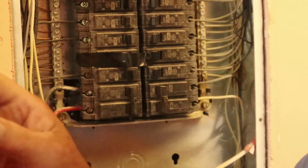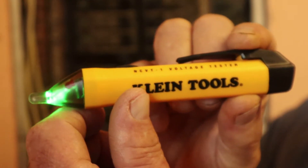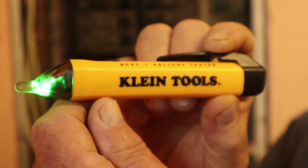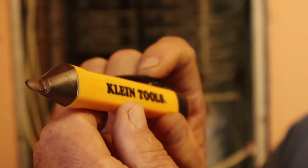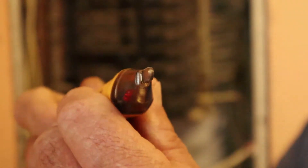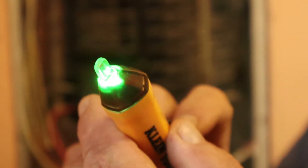I'm going to take this little Klein tool here. It's a pretty handy little gadget — you may want to grab one of these at Home Depot, Lowe's, any store that sells them, or even online. They're around fifteen to twenty dollars at the time of this filming, and you can check your voltage pretty simply with this thing. Hit this little button on top, it lights up green, and it'll turn red whenever there's voltage.